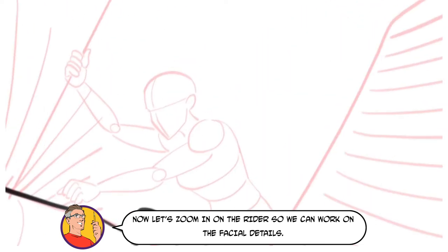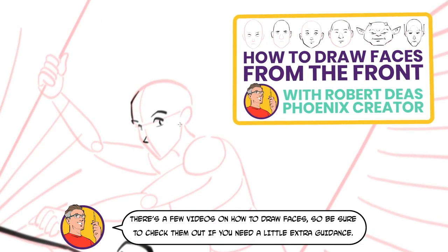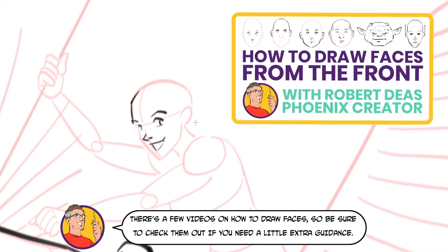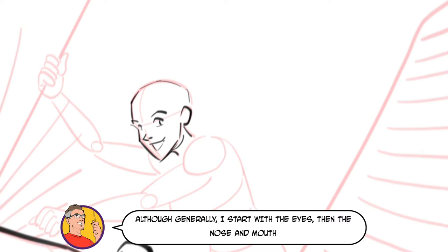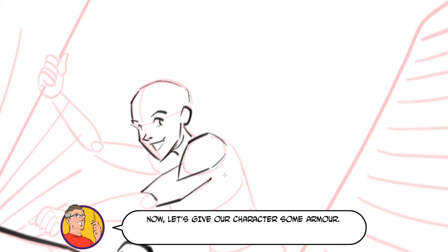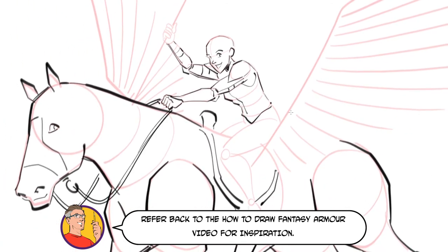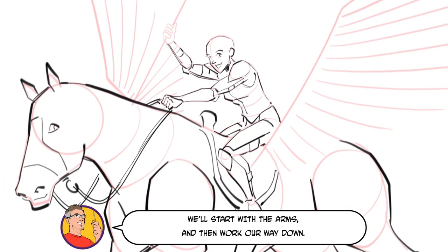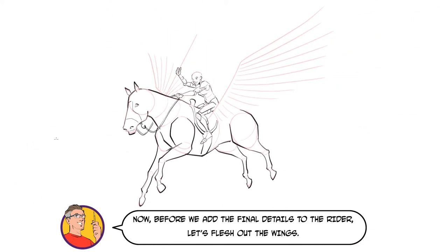Now let's zoom in on the rider so I can work on the facial details. There are a few videos on how to draw faces, so be sure to check them out if you need a little extra guidance. Generally I start with the eyes, then the nose and mouth before fleshing out the rest of the face shape. I'm going to add another rider in the foreground, so let's have this rider looking at them. Now let's give our character some armour — refer back to the how to draw fantasy armour video for inspiration. We'll start with the arms and then work our way down. Before we add the final details to the rider, let's flesh out the wings.